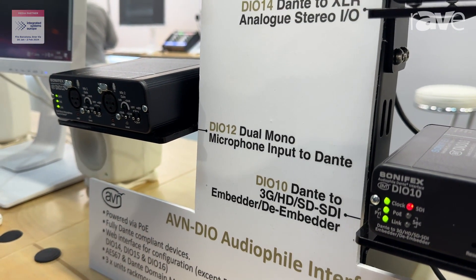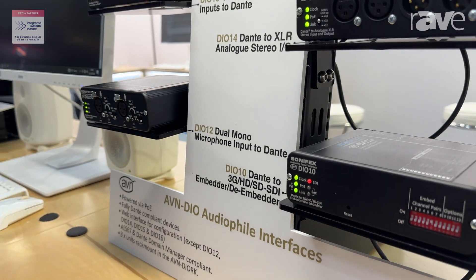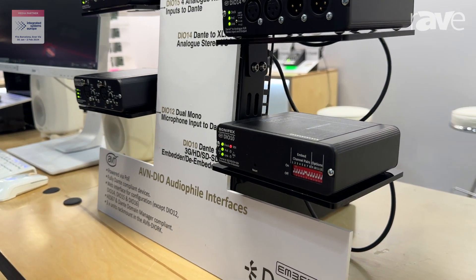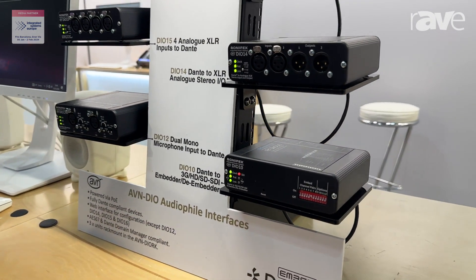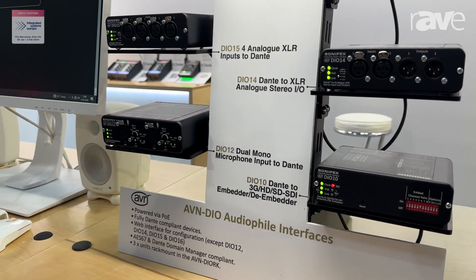So you can take the SDI signal in, de-embed the audio and convert that into the Dante network. You can also bring the Dante channels out from the network and then embed them onto the SDI signal.